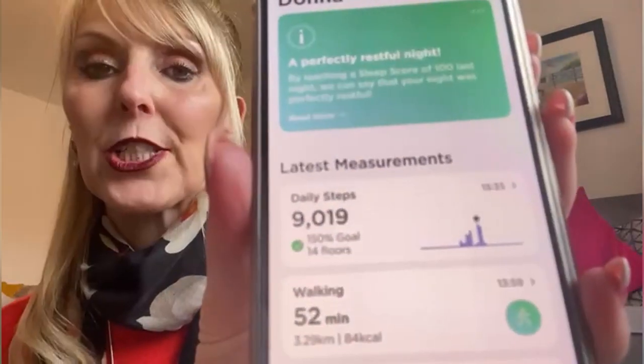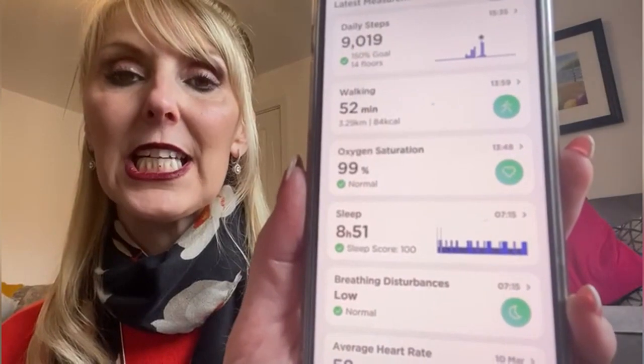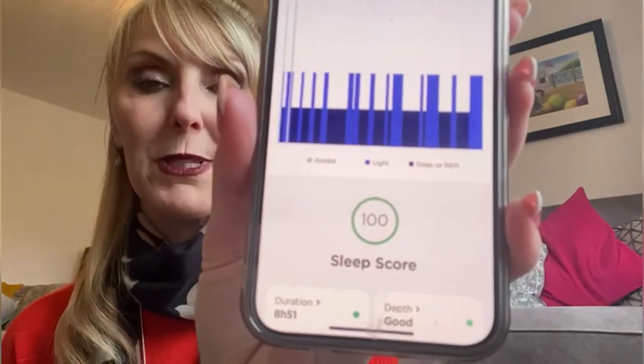So my daily steps today — I've done over 9,000 steps and 52 minutes walking, so you can track all these things. And for sleep as well, it'll tell you how much sleep you've had. I was a little bit lazy last night, but there's my score — 100%. So that's pretty good.